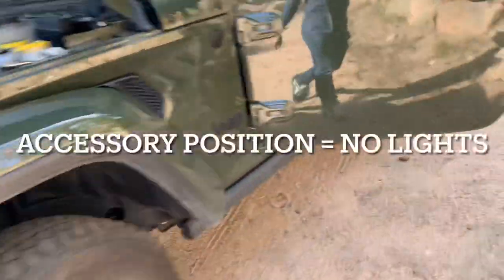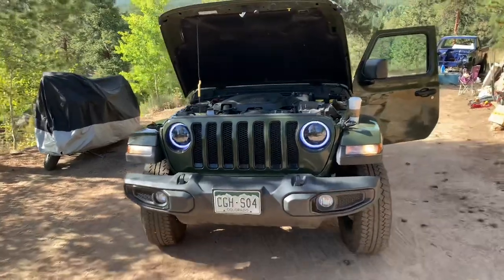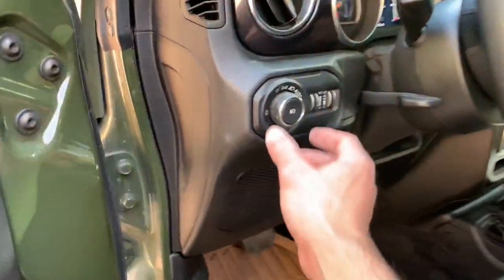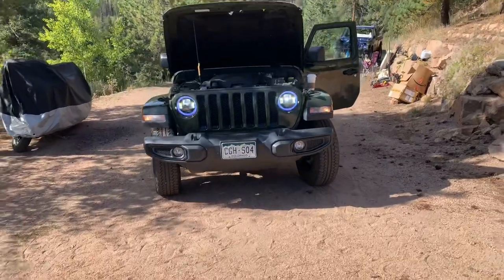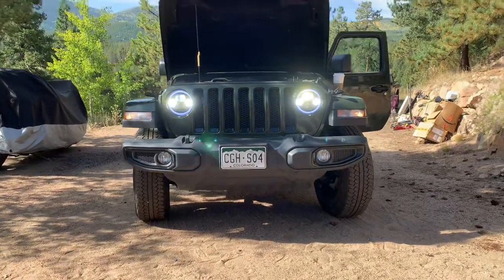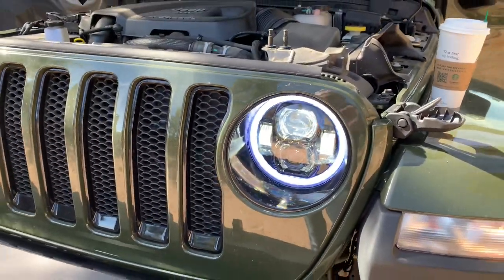So accessories on but no daytime running lights — yep, there we go. That's what that looks like and how it functions. I'll use the app to change the color on that, but I'm so excited about it being color. Let's turn on the lights fully — and that's what we're looking at! If you got any questions let me know. They're really bright, which is great. You just gotta adjust them to make sure they're not blinding anybody. I'm about to download the app and make these change colors just for fun.